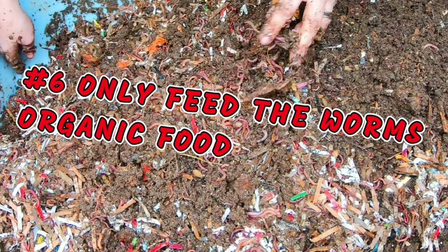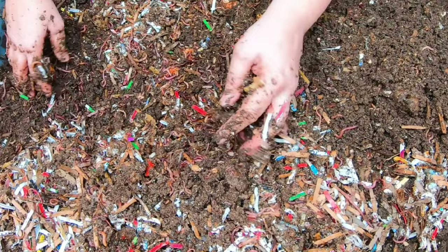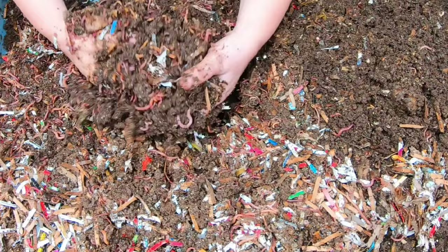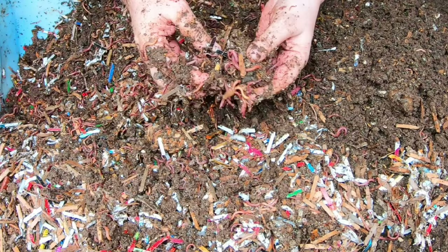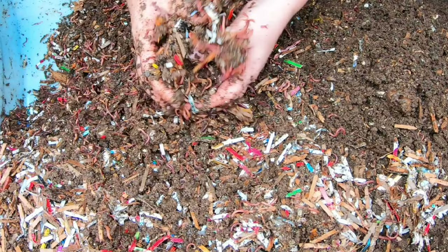Another thing that has come up recently is the concept of organic food. I do work in the food industry and have some knowledge of the regulatory industry as far as what it takes to be considered organic. Feeding your worms only organic food - is it necessary? Is it bad for the worms to feed them non-organic food? Nope.